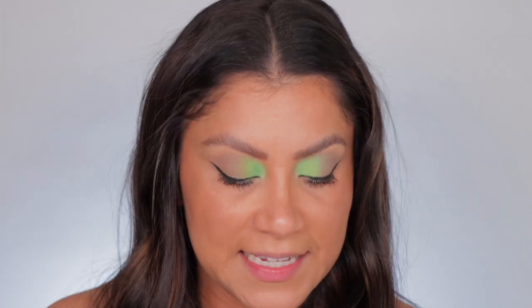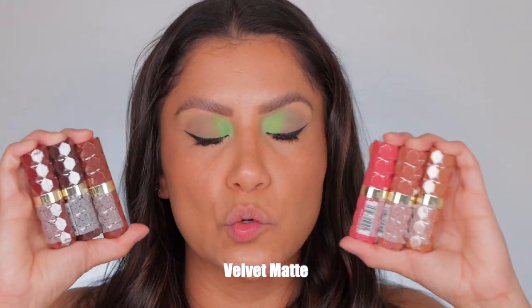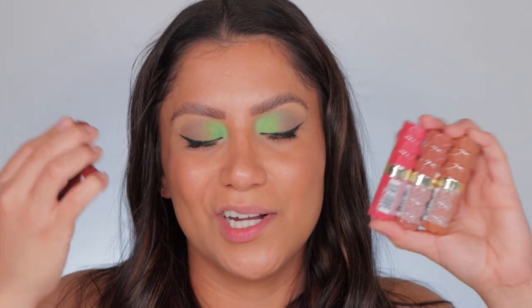If you are new to the channel, welcome! What I usually do is the lip swatches at the beginning of the video, and towards the end we talk about them — I tell you the price, how they feel, how they look, all that jazz. I want you guys to leave here comfortable knowing whether you want to buy these or not. They came out with a colorful line, but this line in particular is a matte lip and they're nude. I have a colorful look on because it's summer, it's Friday, and I wanted to play with color today.